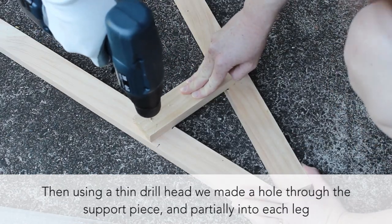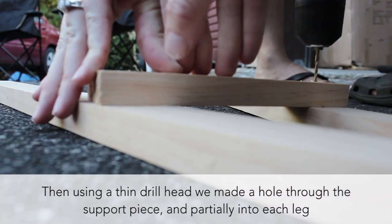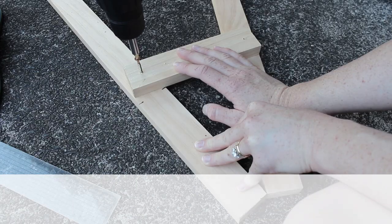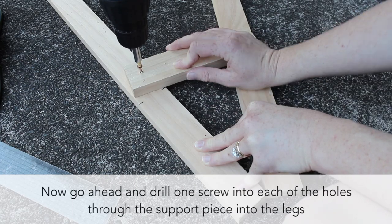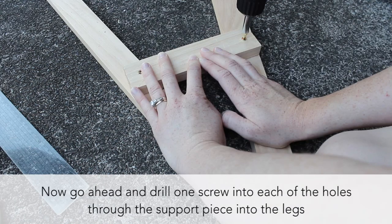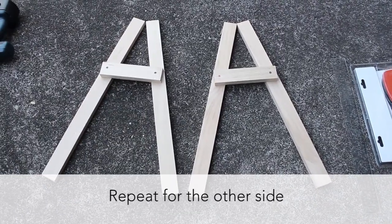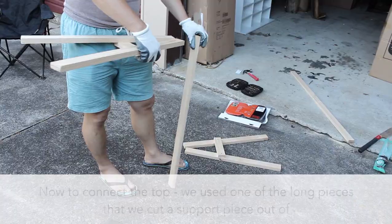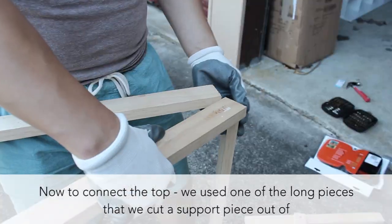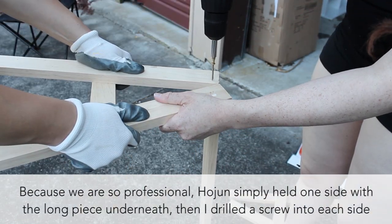Then we drilled holes and fixed them together with chipboard screws. And repeat for the other side. Next, we used one of the long pieces we cut the support bars out of and attached this to the top of each side — again, drilling a hole first and then using screws.